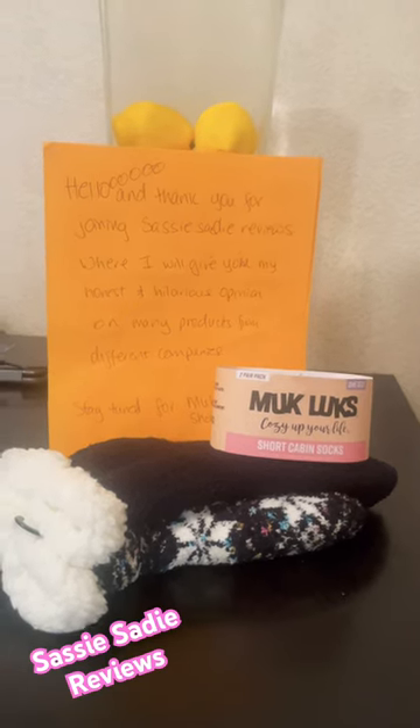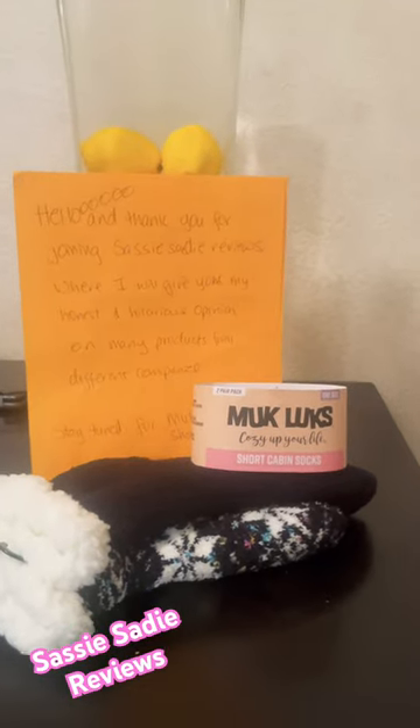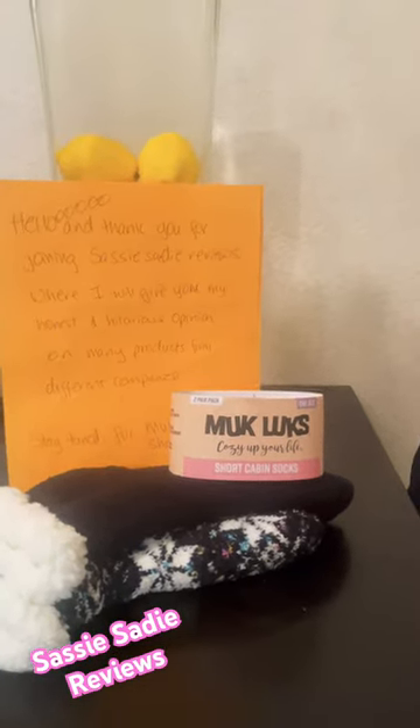Today I'll be talking about the Muck Luxe Short Cabin Socks — that's a mouthful. Say it again: the Muck Luxe Short Cabin Socks.